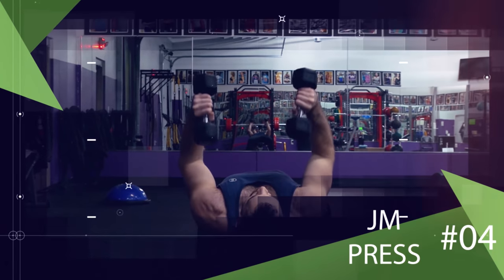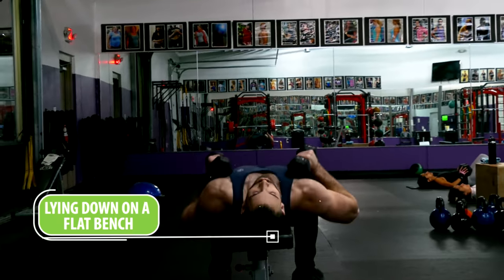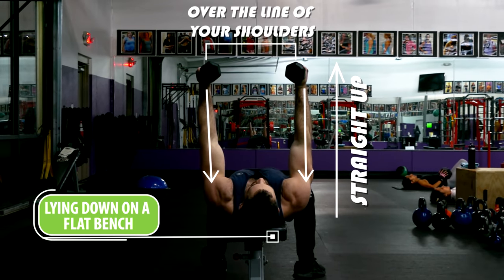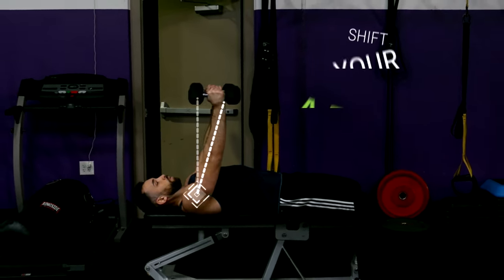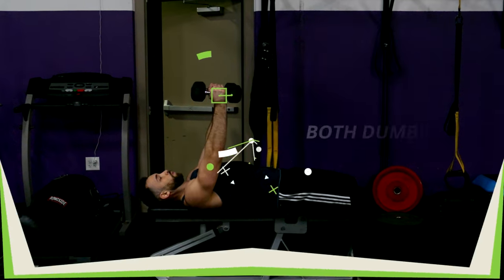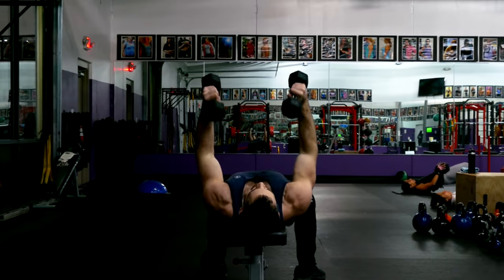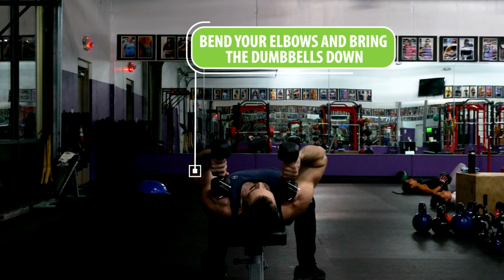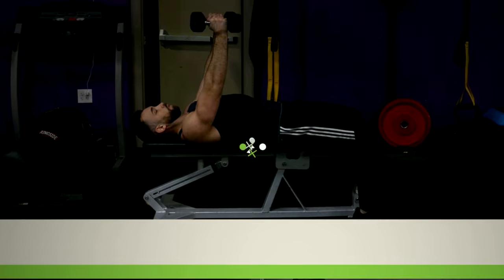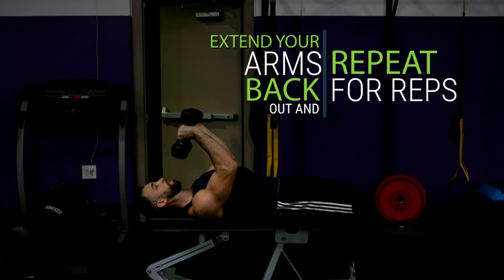Another variation similar to the hex press is the JM press. Start by lying down on a flat bench with two dumbbells pressed straight up over the line of your shoulders. Shift your arms down a bit so that your hands are slightly under the line of your shoulders. Both dumbbells should be in a neutral position, and then just like skull crushers you'll bend your elbows and bring the dumbbells down, except you'll be aiming lower towards your shoulders rather than above your head. Once you bring those dumbbells all the way down, extend your arms back out and repeat for reps.